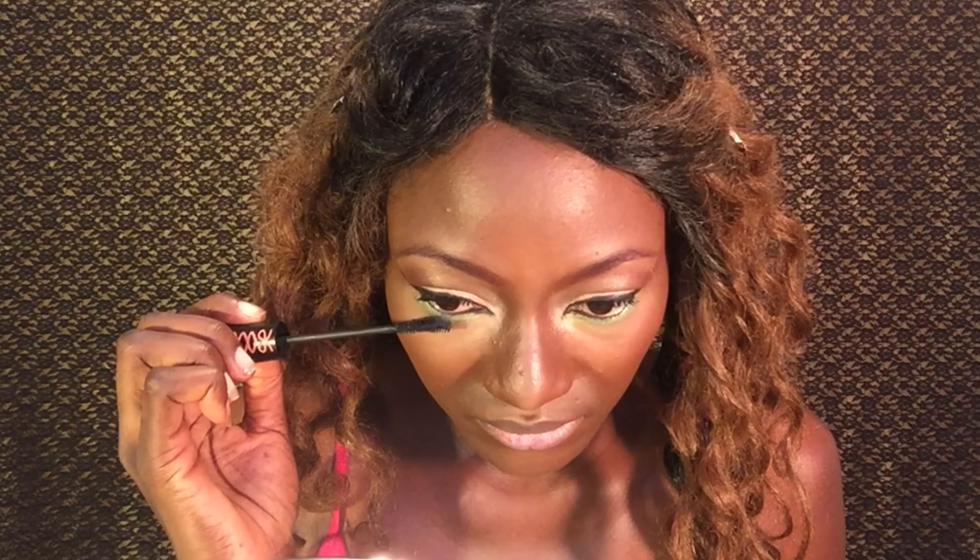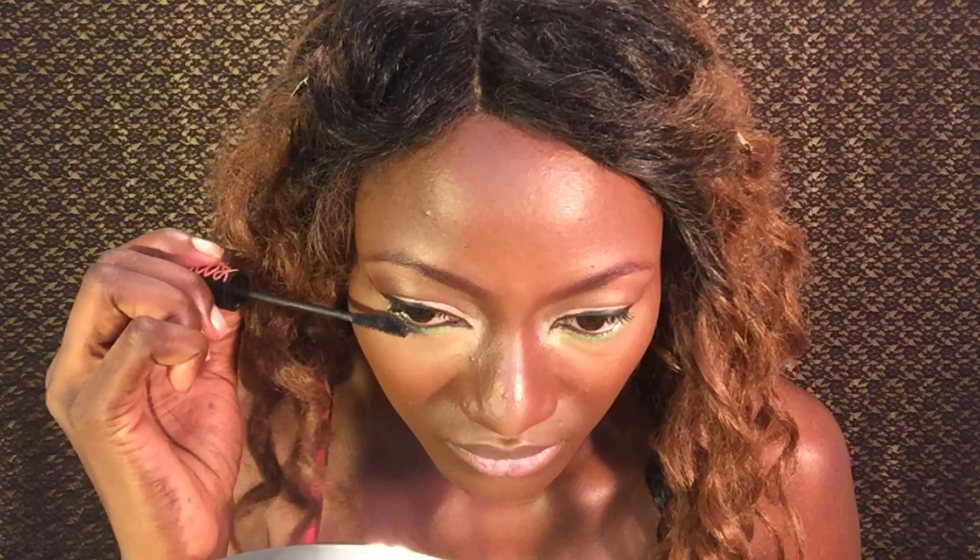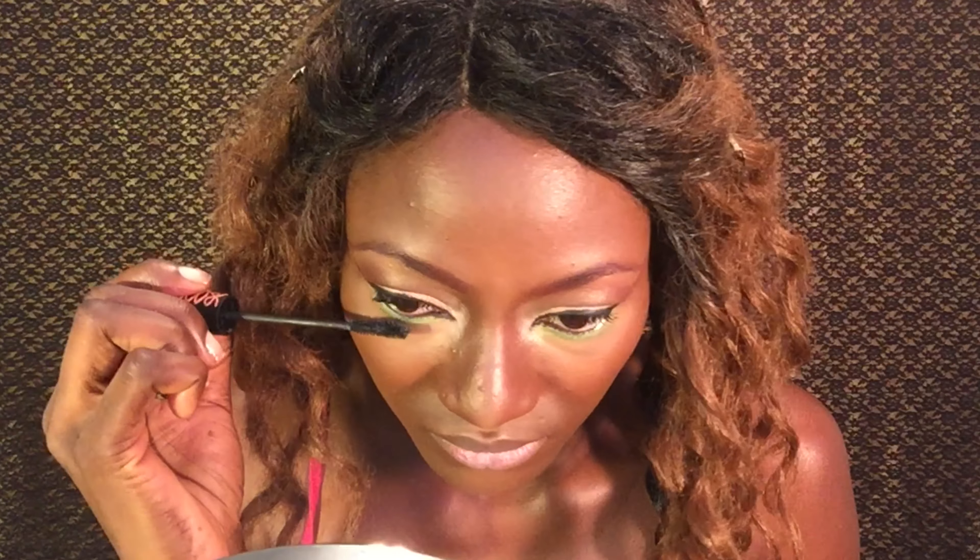Now it's mascara time. I'm just going to apply my mascara to my top and bottom lashes. My bottom lashes are not my favorite place to apply mascara.